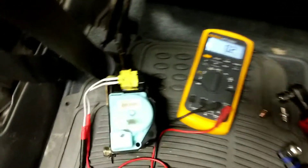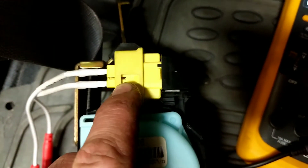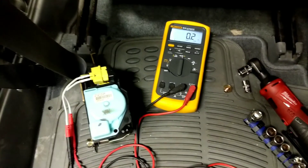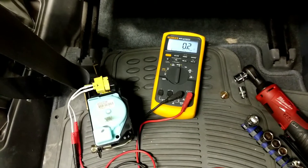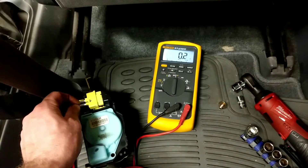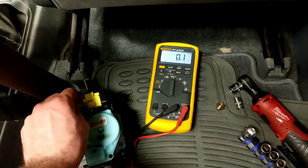The reason for that is there's a little short bar that's here. We need to go ahead and push that to the side to get our actual reading. What I'm going to do is take a T-pin and slide it to the side. It should have about a 2 to 3 ohm reading if the tensioner assembly is good.